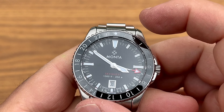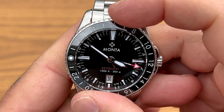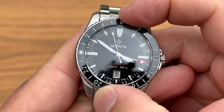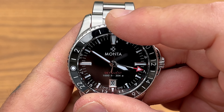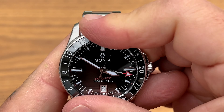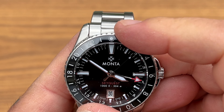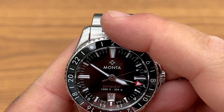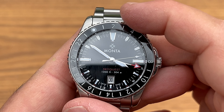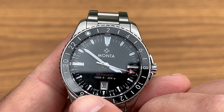Let's take a look at the bezel action. I think it's a bi-directional bezel and it's approximately a 90-click bezel. We also have a date at the six o'clock position, beautifully framed. Swiss made.